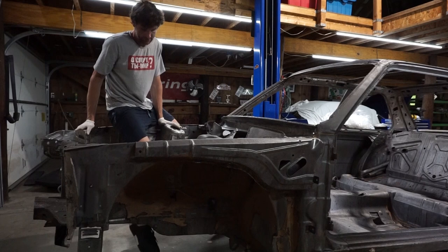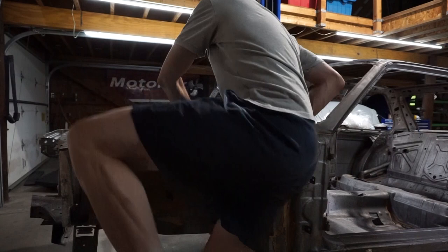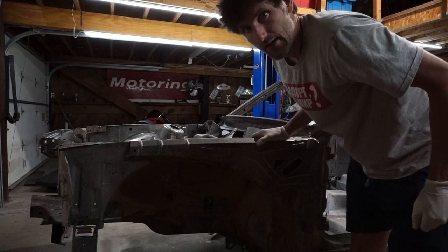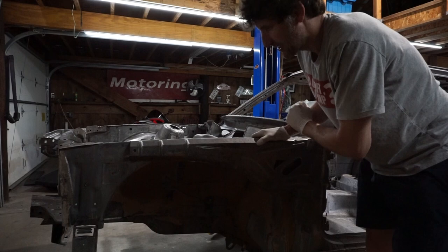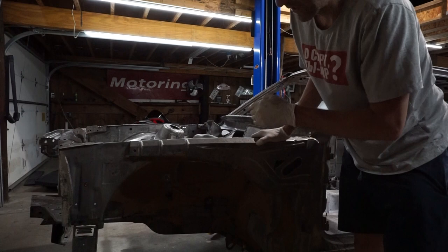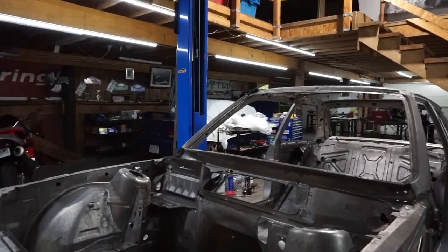Today I'm going to be working on getting this thing set up on the rotisserie. To do that I have to get it off this cart, and to get it off the cart I need to get it on the lift. When it's on the lift I need to get it in the air to match the start height of the rotisserie. Then I need to weld adapters onto the bumper mounts — not sure I have the material to do that, we're going to find out. That's the plan anyway.